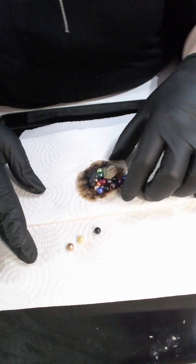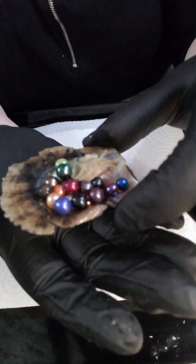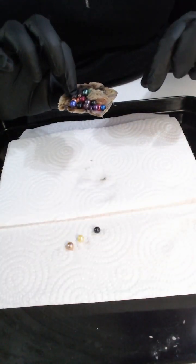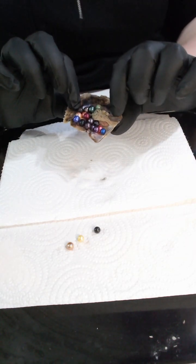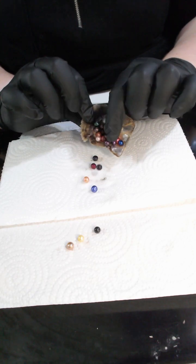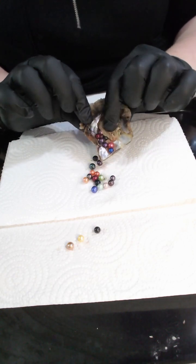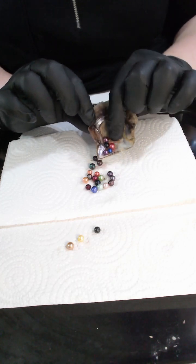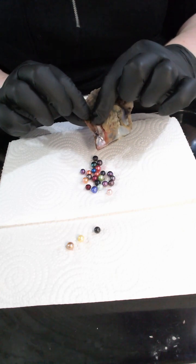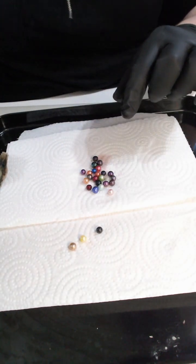So if we hold these up and then let's have a squidge in here. Now half the flesh was on the other half of the shell so it's quite easy to have a squidge in here. Actually lots of pearls there — doesn't feel like there's any more in there, let me just count these up for you.